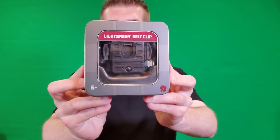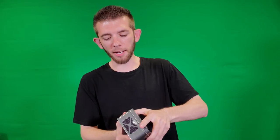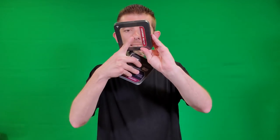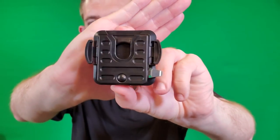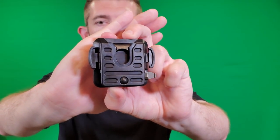Here is the packaging for the belt clip. You do kind of feel like you're paying extra for the packaging, but if you want to repurpose it, you could cut the plastic sleeve and use it as a little coin box — get a double use out of it. And here is the belt clip itself. One idea: if you're putting a Jedi or Sith costume together, you could use metallic paint to add brush-metal scrapes and scratches to customize it with a little more detail.